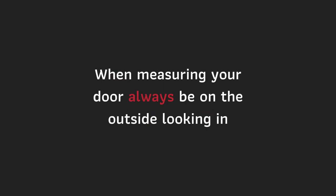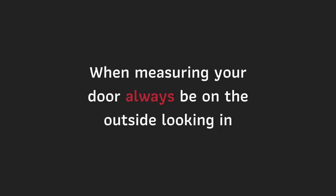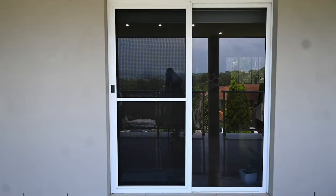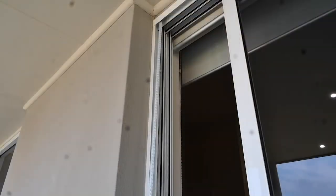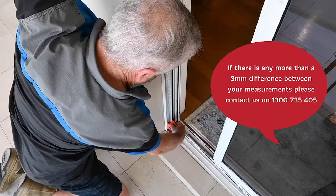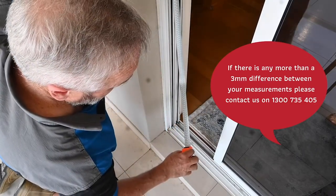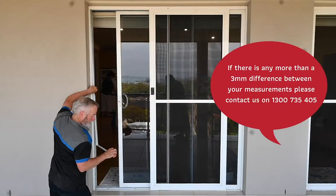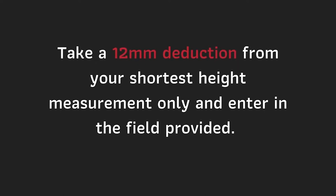When measuring your door, always be on the outside looking in. To measure the height, you will need to take three measurements: the left, the middle, and the right. Measure from the inside of the top track to the bottom track. If there is any more than a 3mm difference between your measurements, please contact us on 1300 735 405. Take a 12mm deduction from your shortest height measurement only and enter it in the field provided.